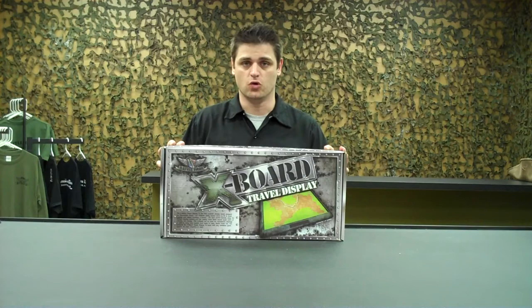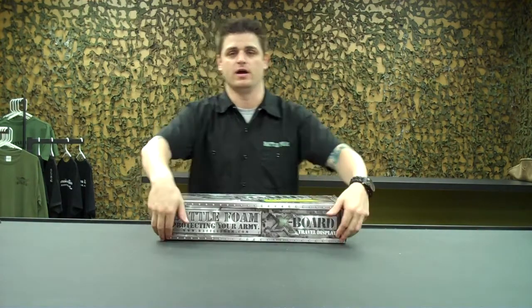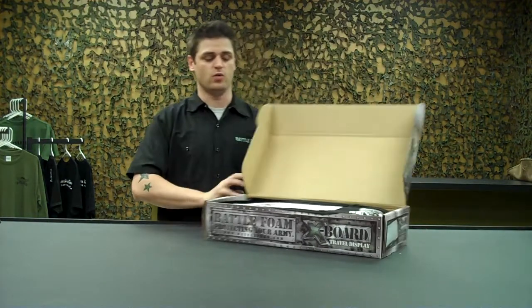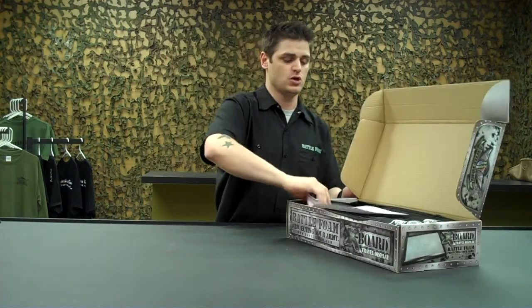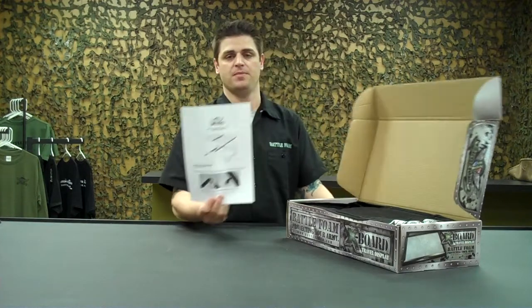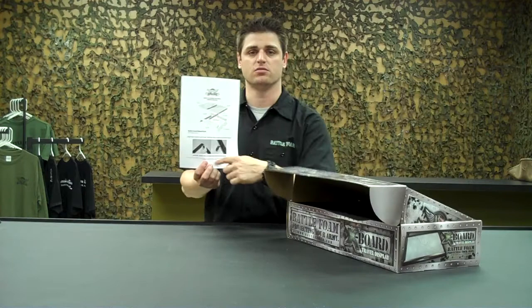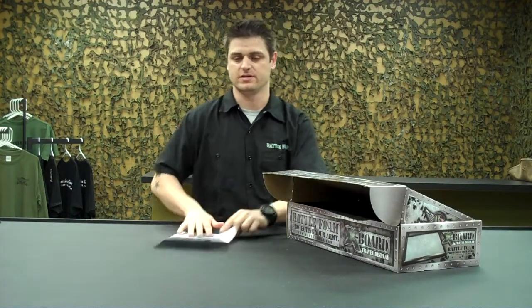What you'll notice is you have a really cool cardboard box — and that's pretty much all you get. No, I'm kidding. Let's open this bad boy up. Once you open it up, the X-Board comes fully packaged and ready to go. You'll get an instruction pamphlet — with actually my wife's really pretty hands, so if anybody cares, that's what that is. It isn't me.